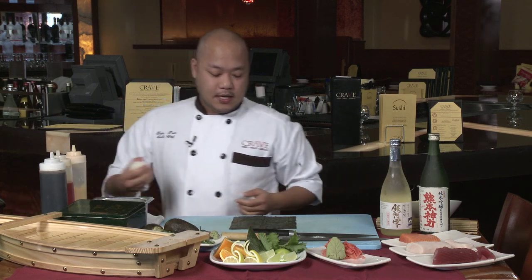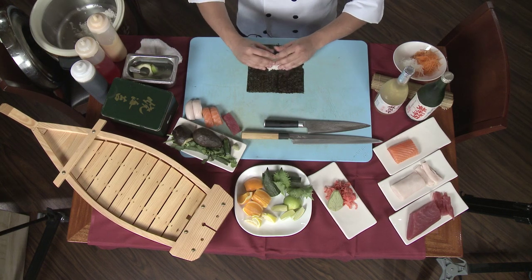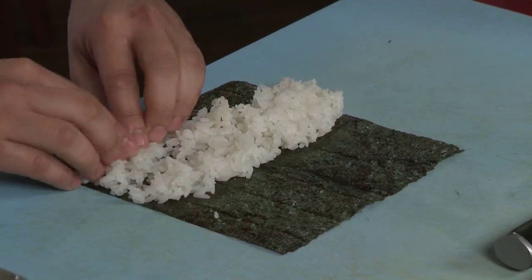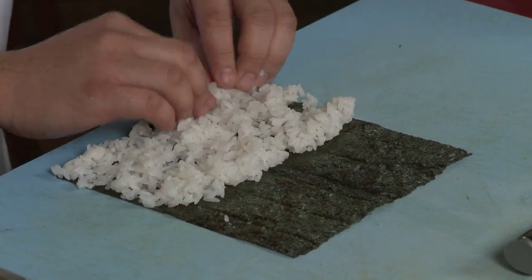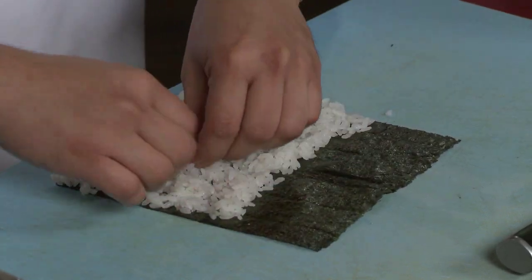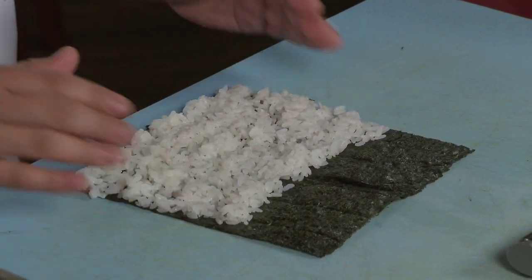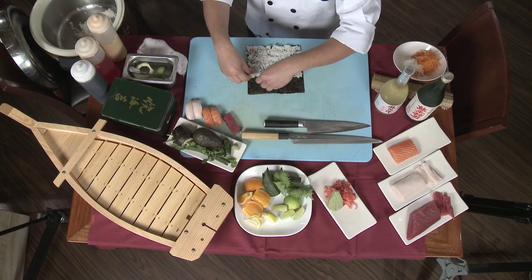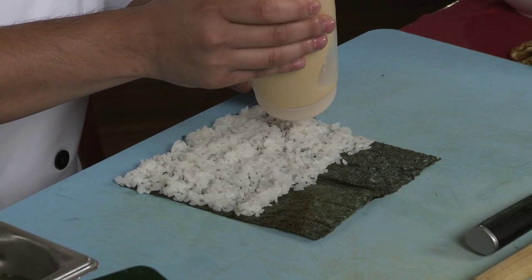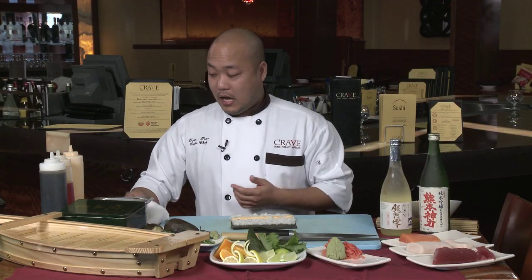This is called our Mexican roll. It was created by one of our chefs back home in Minneapolis and it's probably one of our most popular rolls. With the rice, you want to spread it evenly across and then just gently pull it down. The thing you want to avoid when making sushi at home is smashing the rice. The rice will move itself — all it takes is just a little bit of manipulation. We also have our spicy mayo, which we make in-house. All of our sauces are made in-house, so depending on how much mayo you like, you can add a little bit, a lot, or leave it out.